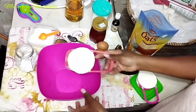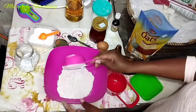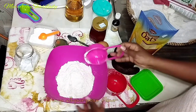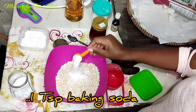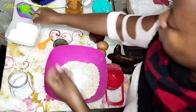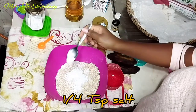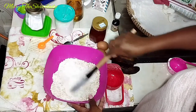I'll start by mixing the dry ingredients: one cup of flour, half a cup of all-purpose flour, one cup of oats, one teaspoon baking soda, one quarter teaspoon baking powder, and one quarter teaspoon of salt. Mix all the dry ingredients together.